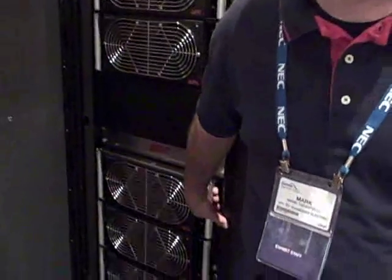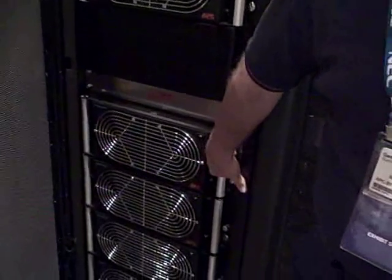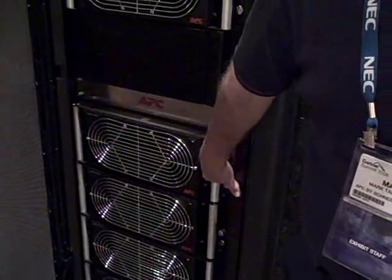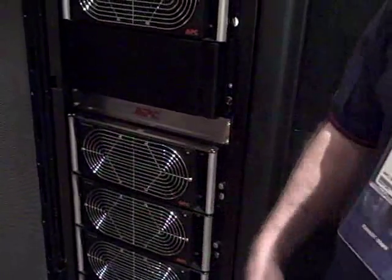Each one of these power modules are fully hot-swappable. Not only are they hot-swappable, but you can scale up as you go. So as the data center starts expanding and growing, you have the capability to bring on 25 kW in one module.